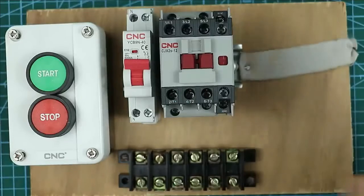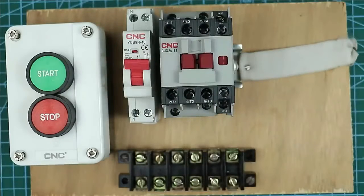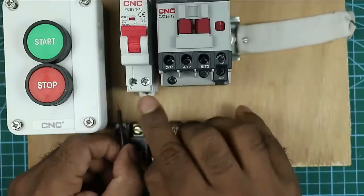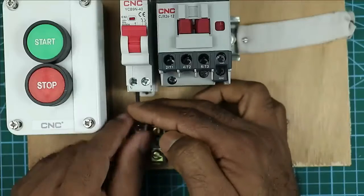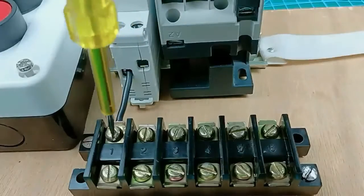Whatever motor we have to turn on, first we will do the power wiring. For power wiring, at the terminal box, to the first and second terminals we will connect phase supply and neutral supply. Let us assume that terminal number one is where we connect neutral power supply. Take a wire and connect it with the neutral point of the MCB — you can see 'N' is written there. Now take the other end of the wire and connect it to the neutral terminal here.